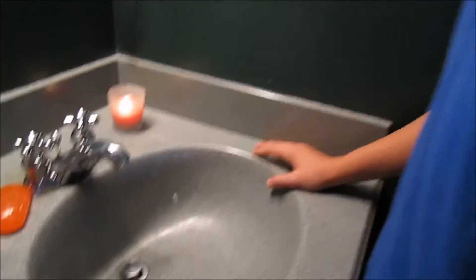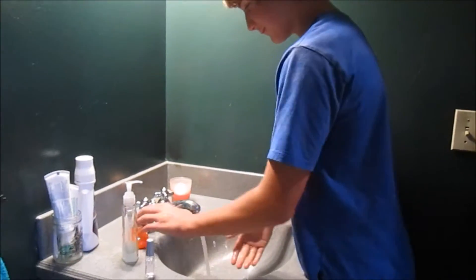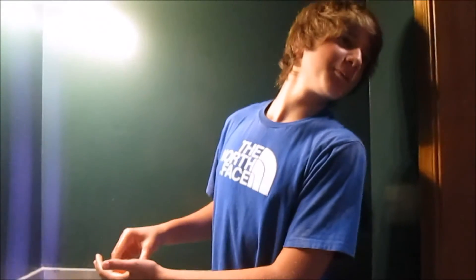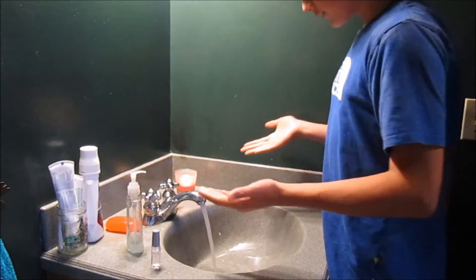Jake's going to try it out here. Jake: 'Alright, I'm going to wash my hands.' — 'What the heck, no soap? The heck? Your soap is broken. Damn, I have nasty hands all day now.'